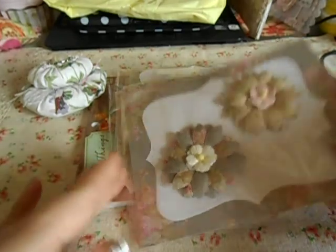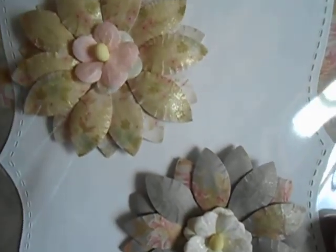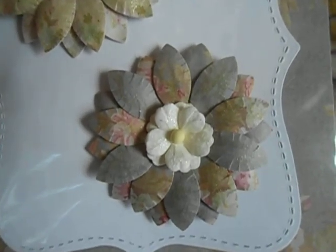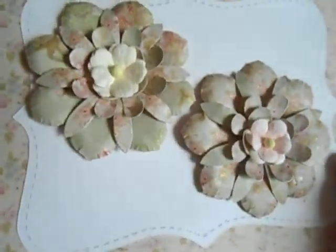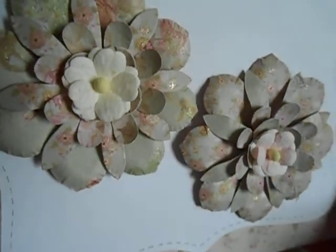Oh, look at these flowers — what a good job Jen, those are beautiful! I love them. I love paper flowers — I love making them, I love receiving them, I love using them, they're gorgeous. Sorry ladies, I know some of you are like 'oh my gosh I hate that crinkly noise,' but it comes packaged pretty so you gotta listen to it.